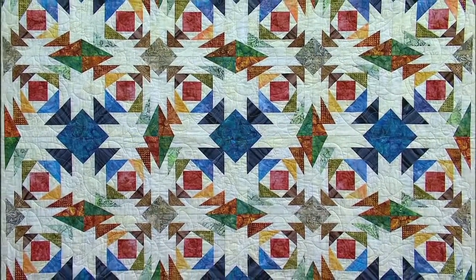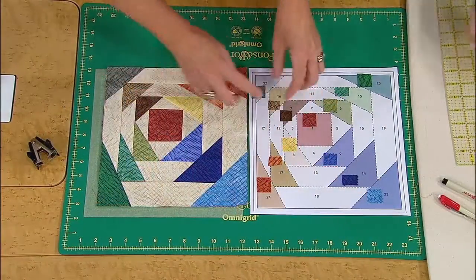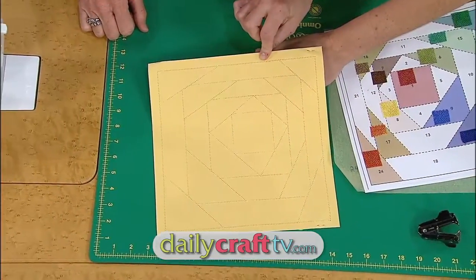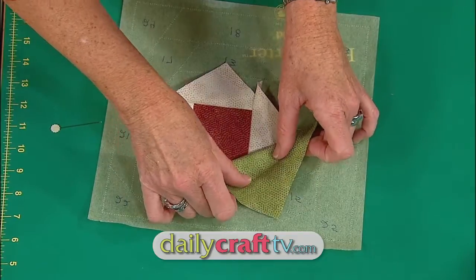Paper foundation piecing is really popular with lots of quilters, and I know the reason why — it's because there are a lot of patterns where there's just no other sensible way to do it. A lot of newer quilters enjoy foundation piecing because it gives you a way to achieve accuracy and precision in your blocks. It's really pretty fantastic.